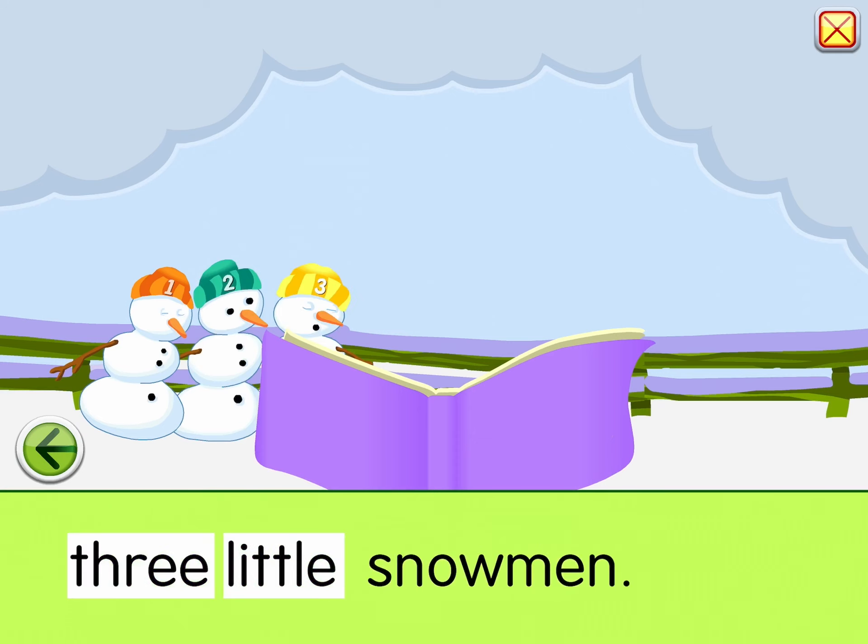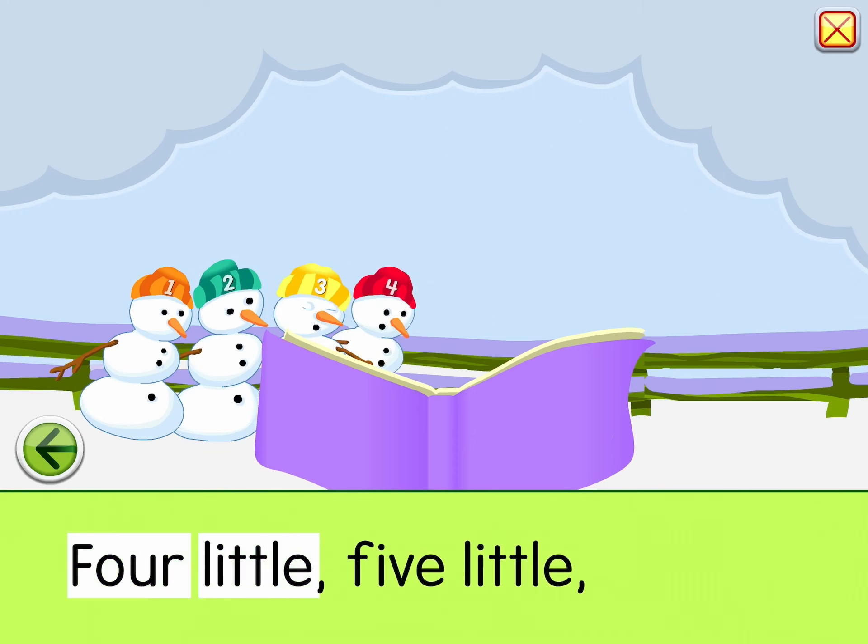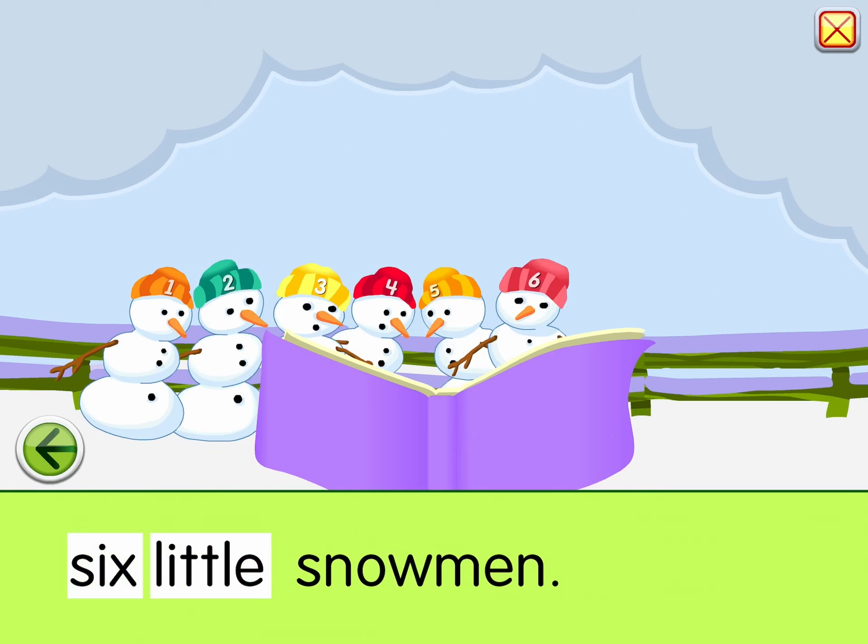One little, two little, three little snowmen. Four little, five little, six little snowmen.